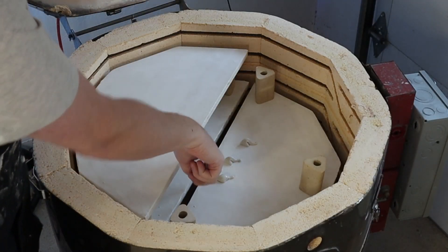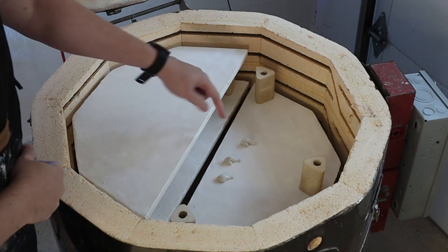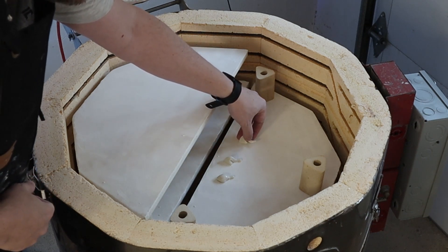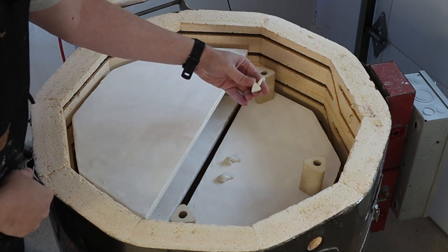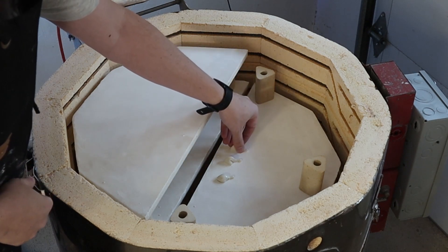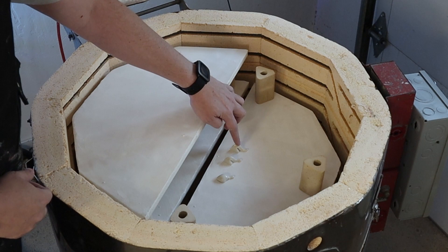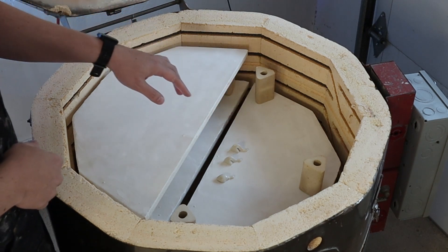We can see that we over-fired. So this is cone five, six, and seven. It looks like we even got hotter than cone seven by a fair bit. Cone five should look more like this — so we went to probably a couple of cones too high.